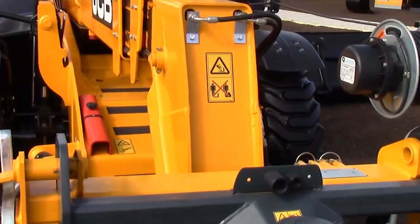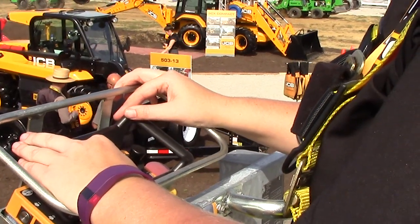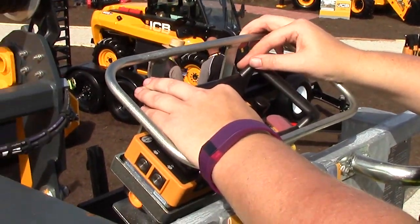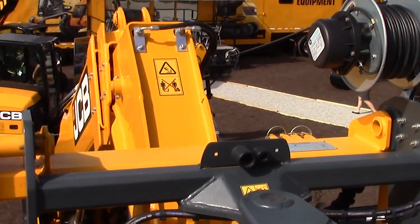There's a special key. There's also a way to get down if something would happen — a relief pressure that allows the operator to get down if there was some kind of problem. You can essentially control the boom functions from the platform.